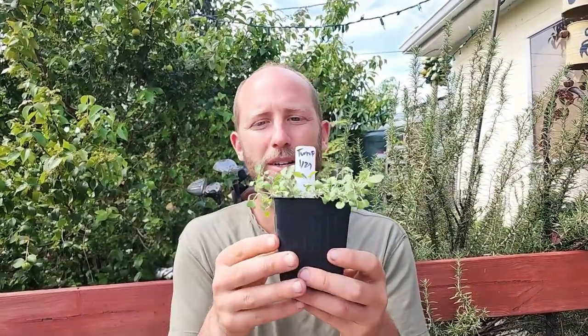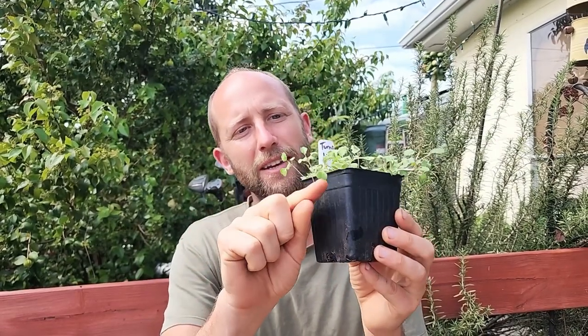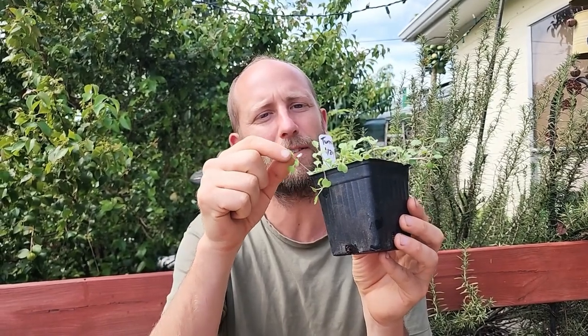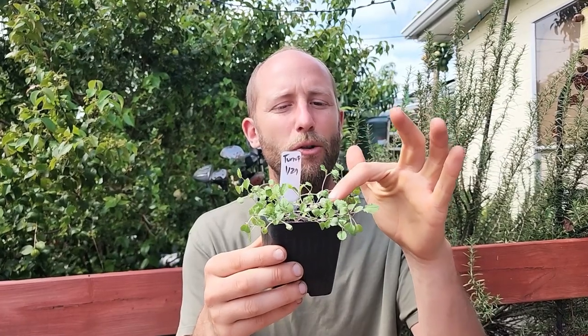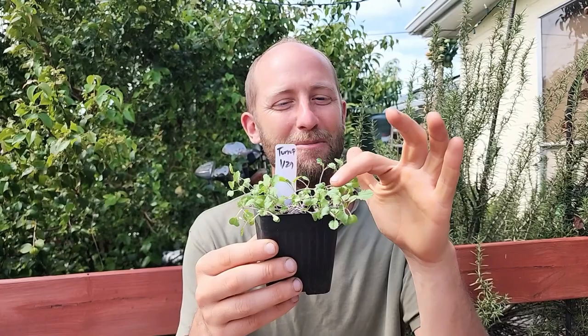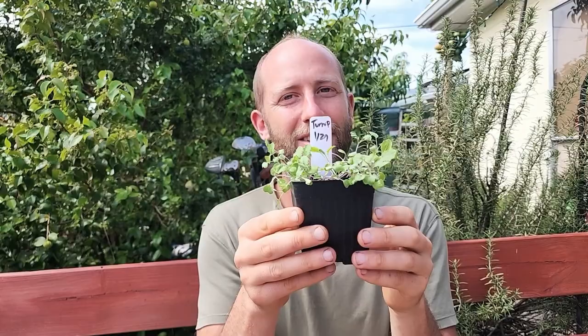Next is turnip. Turnip is definitely similar to radish — it comes out with these first leaves, and then you have the first true leaves which also are kind of fuzzy as well. The purple top globe turnip has these purplish stems that you can see, so that's turnip.